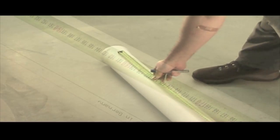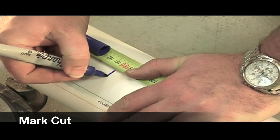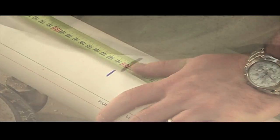Measure the pipe to be cut from the socket end. Ensure the pipe is cut straight with either a drop saw, tube cutters, or a hand saw and mitre box.